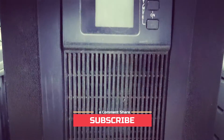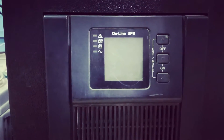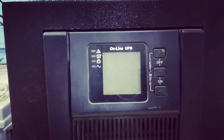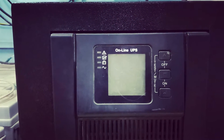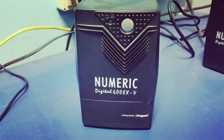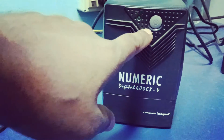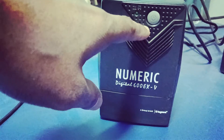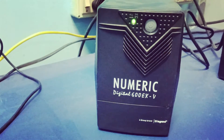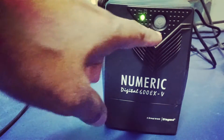In this video you will learn how to power on and power off this type of online UPS. In a normal UPS we have a simple single button, so we can easily power on and power off directly by pressing that single button. As you can see, this is the normal UPS — it has only a single button. To power on, you just press this power button and it is powering on.